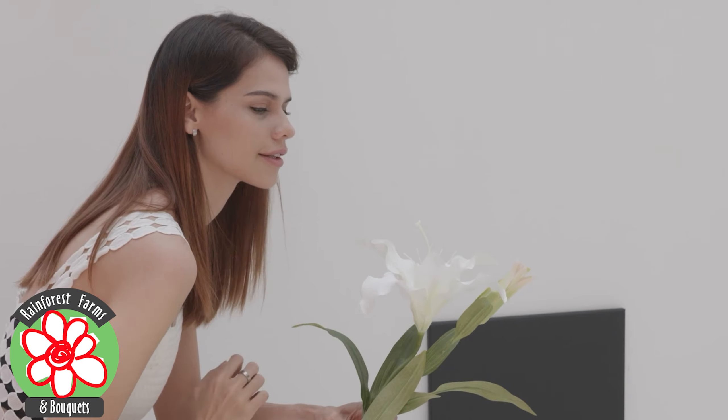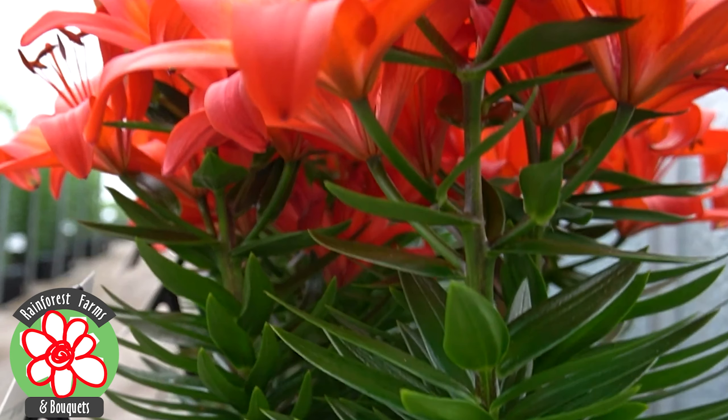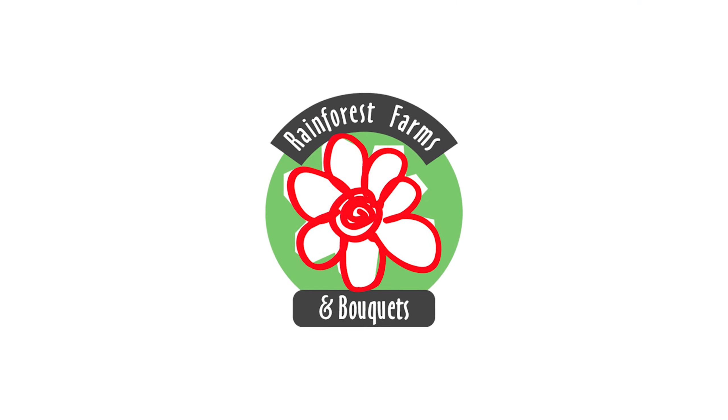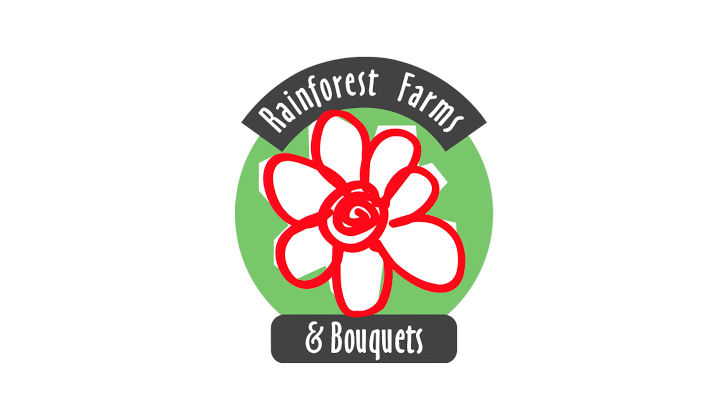At Rainforest Farms & Bouquets, we constantly strive to produce long-lasting lilies of excellent quality and top-shelf presentation. Thank you for joining us on this tour of our lilies. We hope you enjoyed learning about our growing process and our commitment to quality. Rainforest Farms & Bouquets — cultivating nature's beauty for your delight. See you soon!